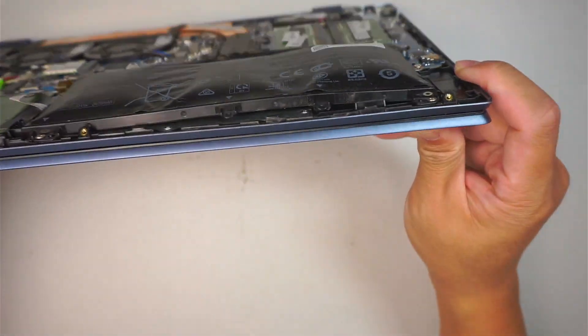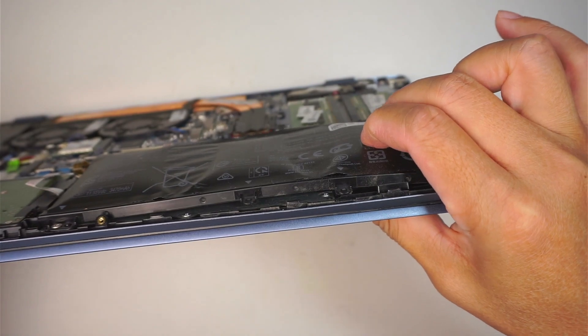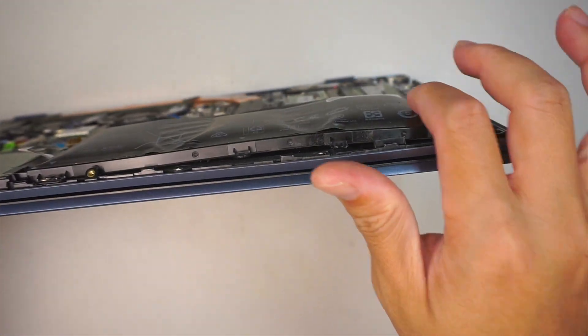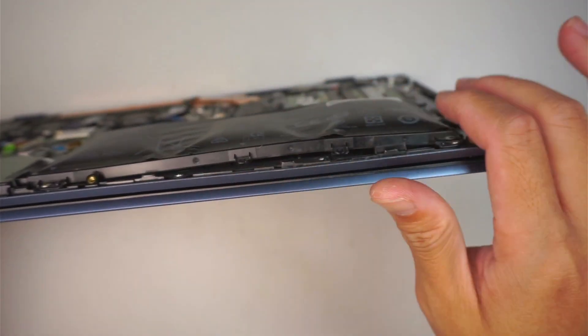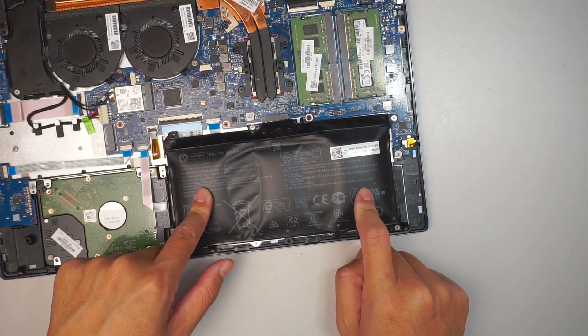There's a big lump on the battery — look at that. It is really hard, solid like a rock. And you can definitely see that it's lumped, it's bulging. This is a very dangerous battery.